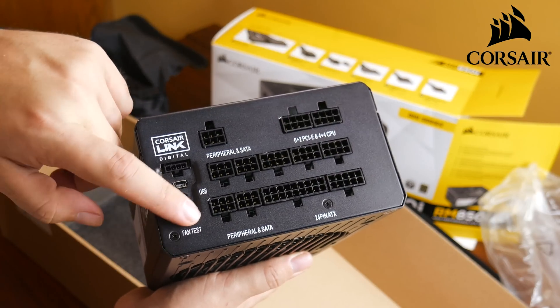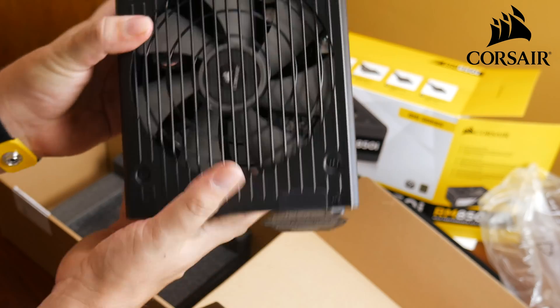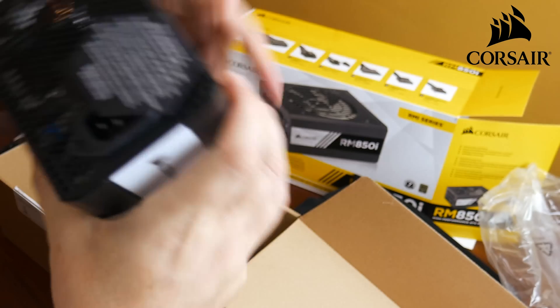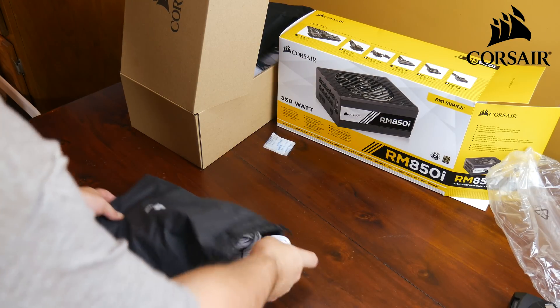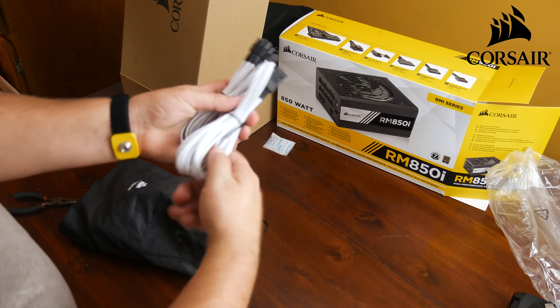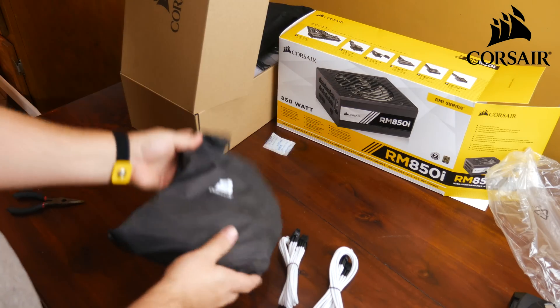It also has zero RPM fan mode for fanless operation. If you have a low load situation and you're not really using it, you can turn the fan off. On the back there's a place to plug in your power cord and a power switch. I also got this modular cable set in white — I'm going to replace the black ones to go with my black and white theme, so that's going to look super cool on the inside.